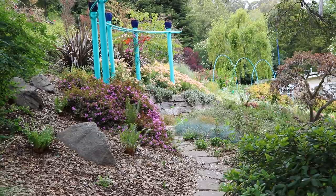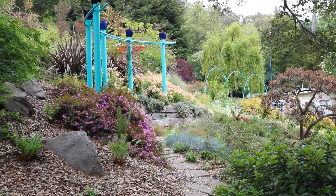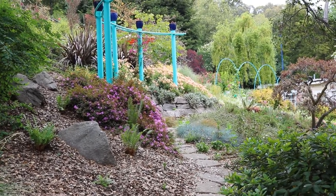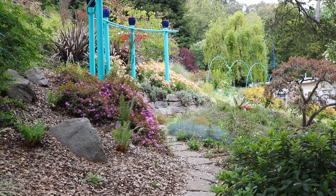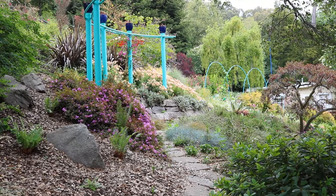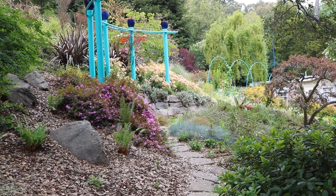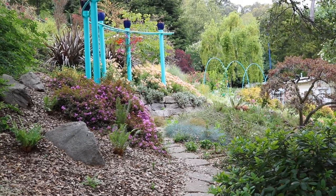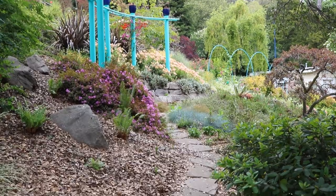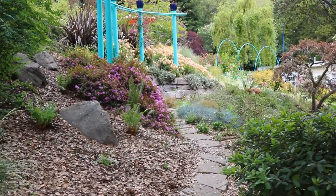I'll just discuss briefly the plantings that I have. In the foreground, you're going to see a princess flower bush with these little magenta flowers. Now it has been blooming since probably late winter, I would say February, and now it's in May — so it's been blooming like four or five months. It's just beginning to fade, it's beyond its peak, but it was just covered with these magenta flowers. And now it's going to start growing like crazy.